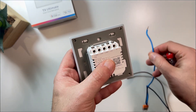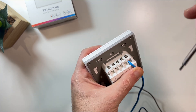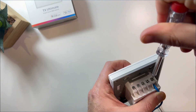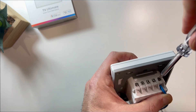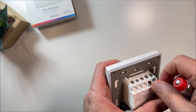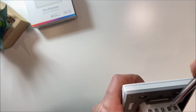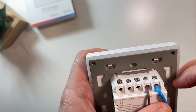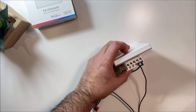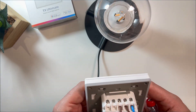Start by turning off the power, then connect the live wire to the L-terminal and the neutral wire to the N-terminal. The lamp wire goes to L-out one, two, or three depending on your model.